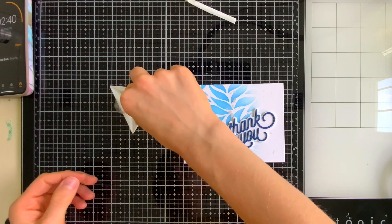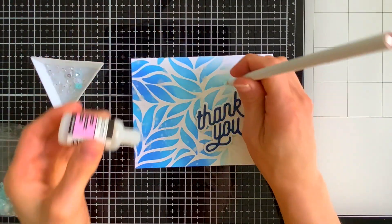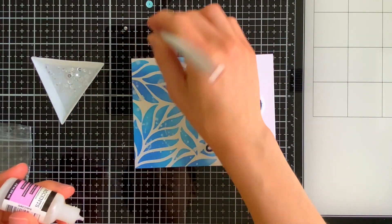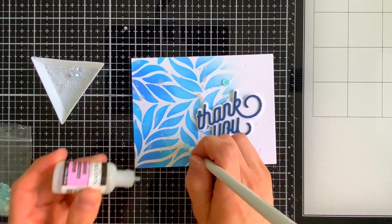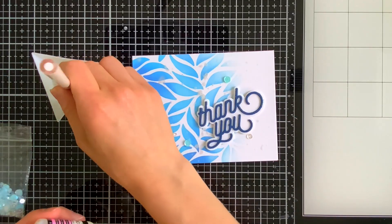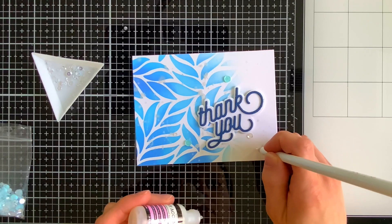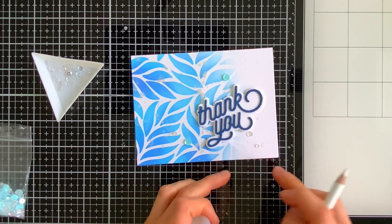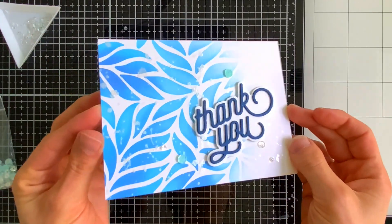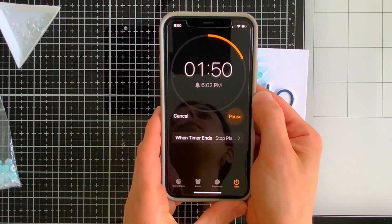We're almost done, but I did want to add a few embellishments. I have some glossy accents and some sequins — sea glass sequins from Simon Says Stamp. I'm going to glue these onto my card in a few areas. I used an odd number of five sequins because I like odd numbers and I think it really helps balance out the card. This is the card — it is so simple and easy to make and I love how it turned out. If you can believe it, it took less than 10 minutes. I'm going to show you that timer right now — we're at one minute and 50 seconds.